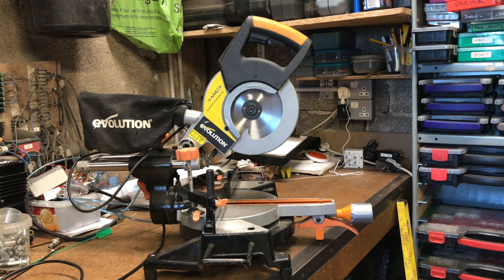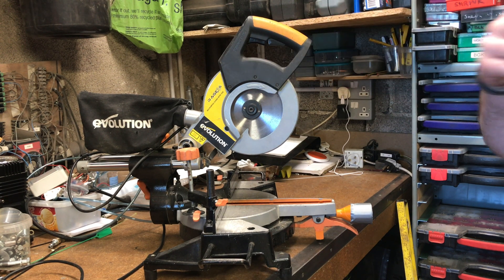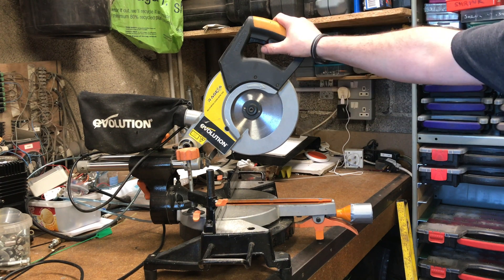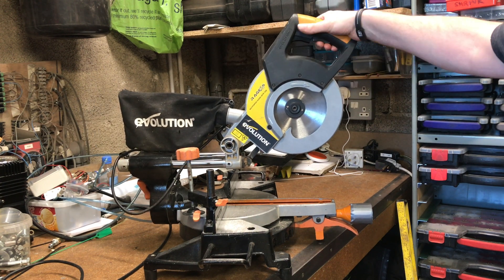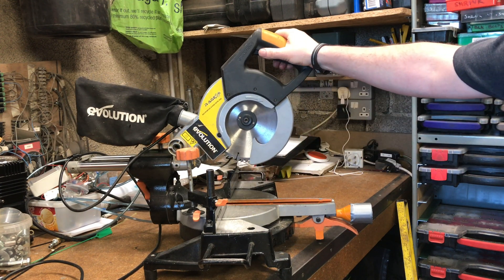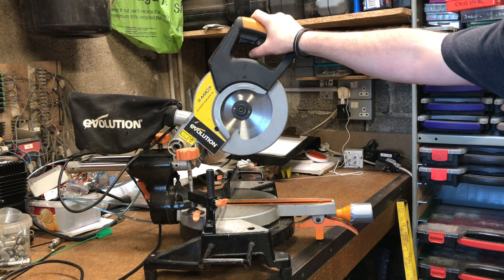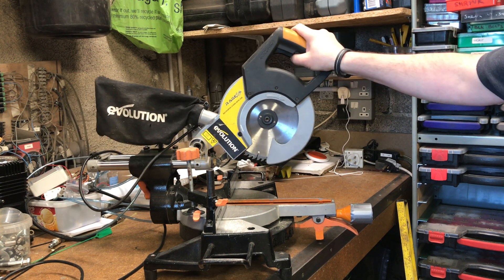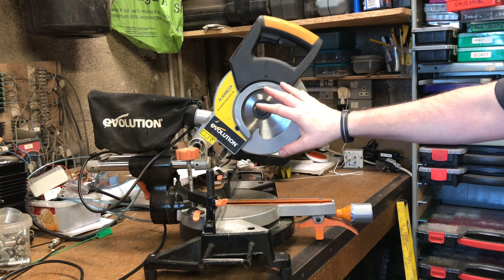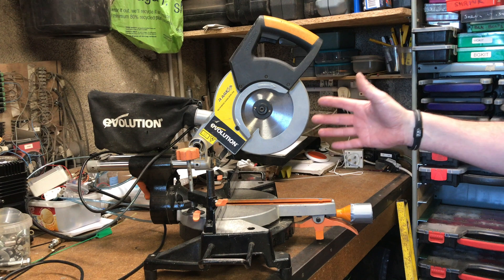Good afternoon. Join me in the garage once more, but on this occasion we're going to try to repair something, not make something. I'm going to try to repair my Evolution Rage 3S multi-purpose sliding mitre saw. It's done very, very well — I've had it a good few years. Today we're going to look at what's wrong with the armature.